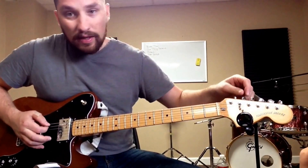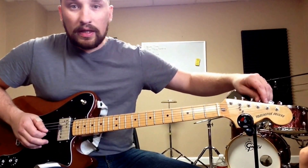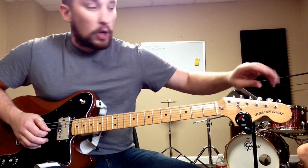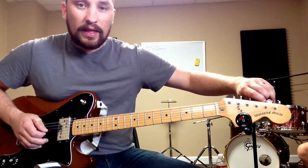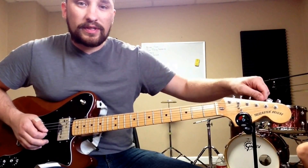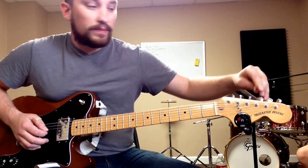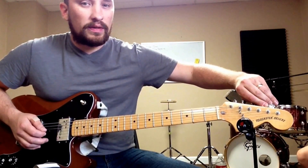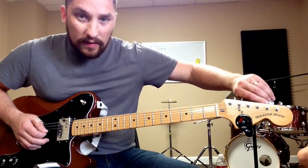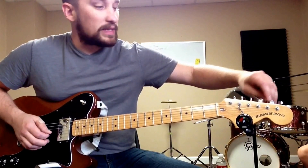The A string will stay the same. For open DADAAD tuning, I'm going to tune the G string up to an A. Do this slowly — when you're tuning this one up, if you do it fast, you will run the risk of popping a string. I have seen popped strings slap people in the face.